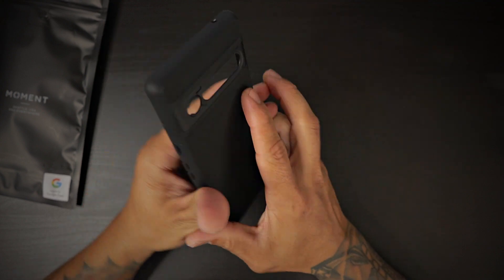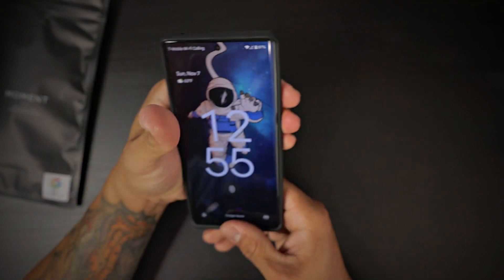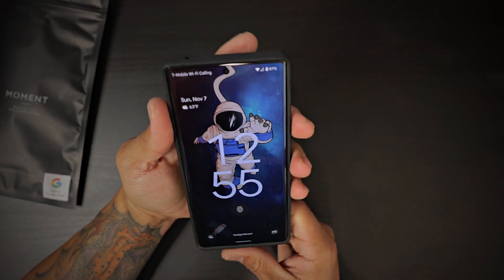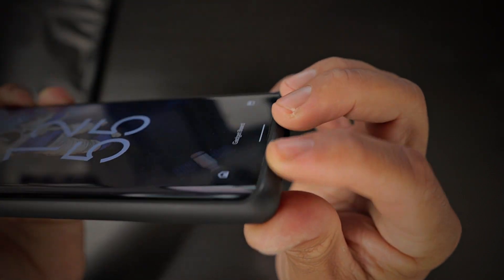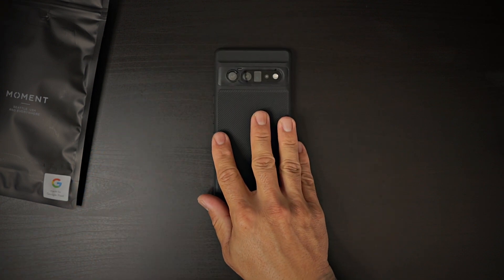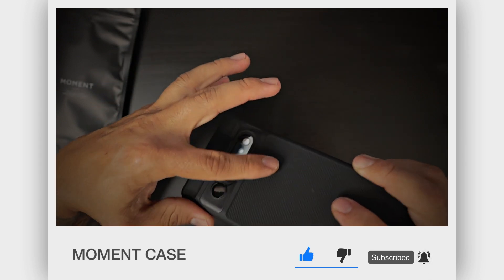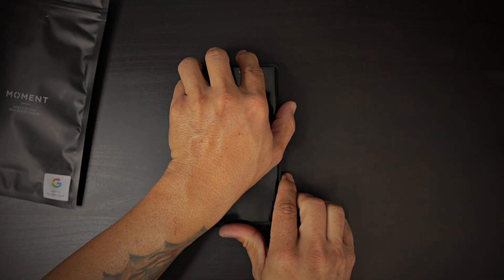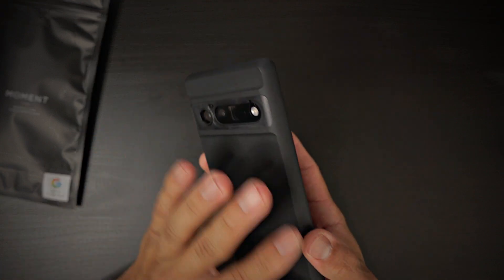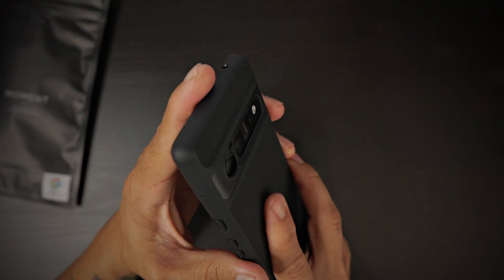It's just a typical case, so let's go ahead and pop it on — very snug fit, feels very good. You do have some lip protection there on the bottom and on the top of the case, so you are protected if you lay your phone face-down on a flat surface — that screen is not going to get scratched. You also have a tremendous amount of camera protection on the back, so laying your phone on its back, that camera lens is not going to get scratched or damaged.